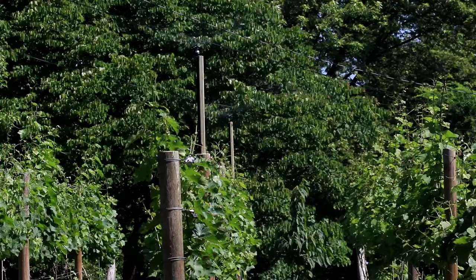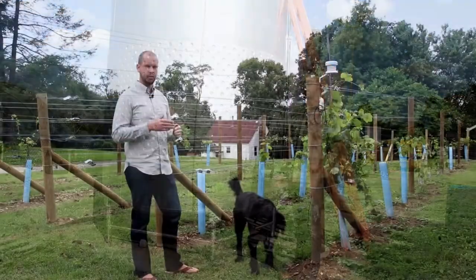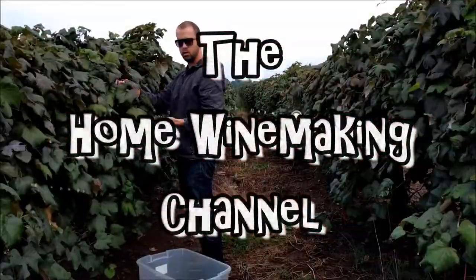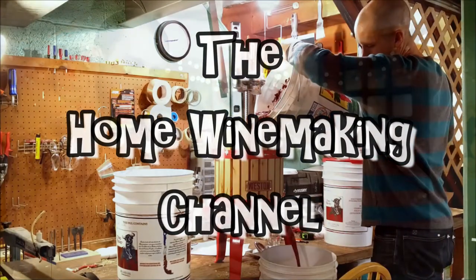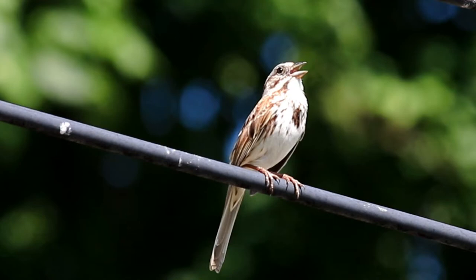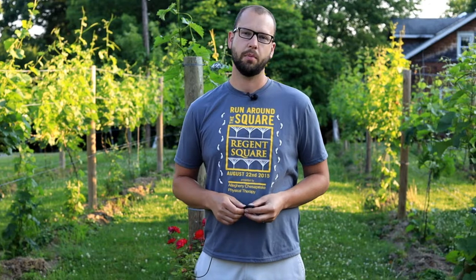Today we're going to install a micro sprinkler system in the little backyard vineyard. This is going to be a pretty easy project and it's going to provide a lot of protection from really severe drought, which is pretty uncommon on the east coast where I'm at.